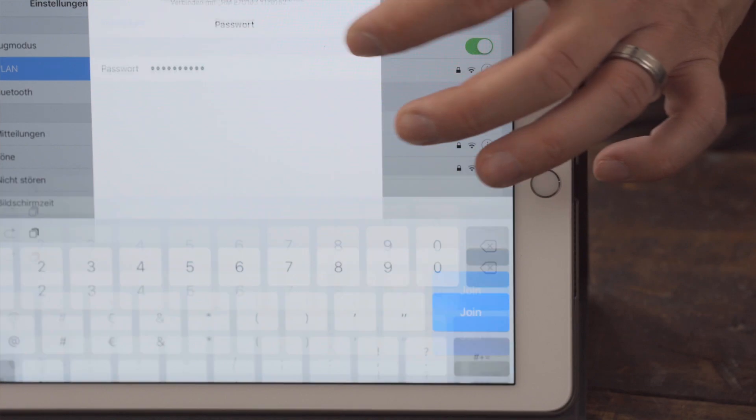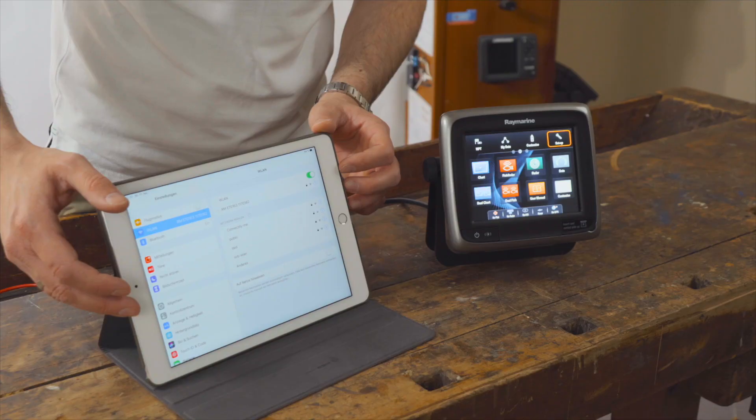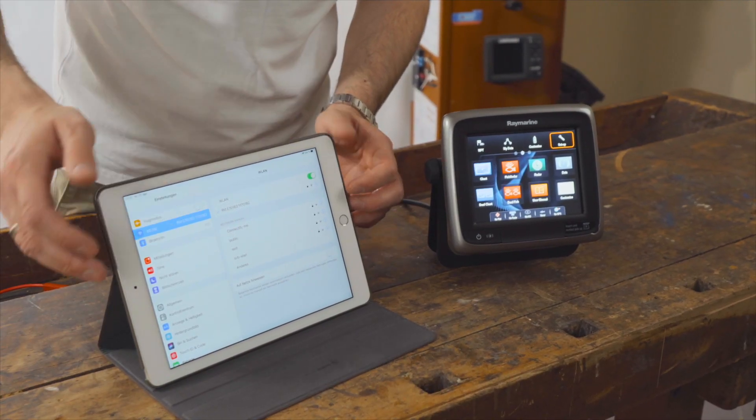Once you are connected to the network, you can start the Raymarine app. The A-Series will then connect automatically.